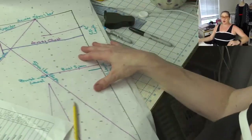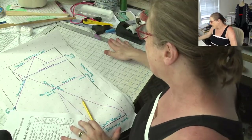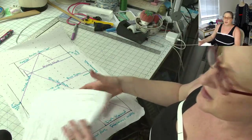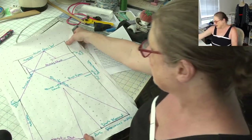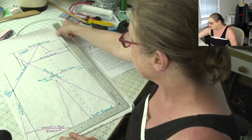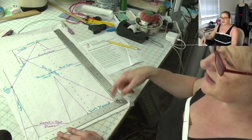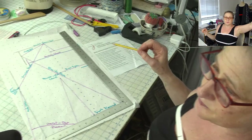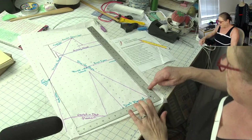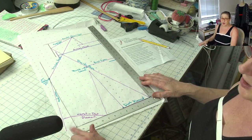Here's how we're going to use these measurements to draft the front bodice next week. The black lines — I used my L-shape ruler to draw a vertical and horizontal guideline to get started right here. That's going to be the start of your draft. You're going to want to make sure your vertical length is longer than you need a little bit, and your horizontal is a little bit longer than your bust arc measurement.